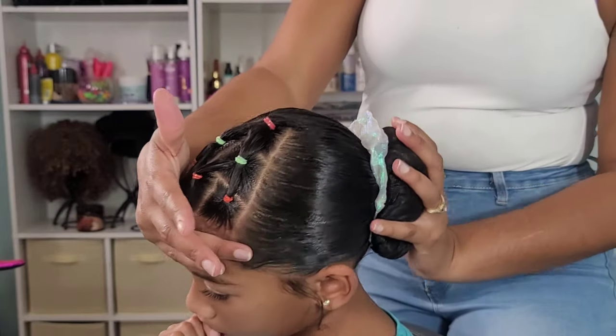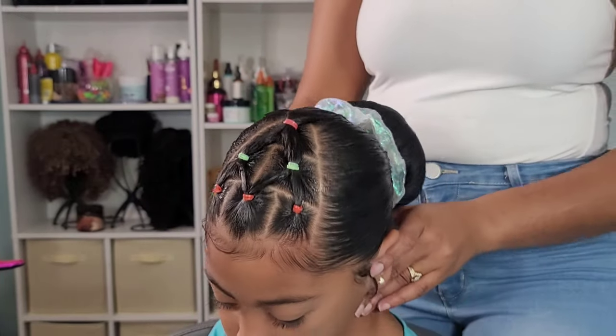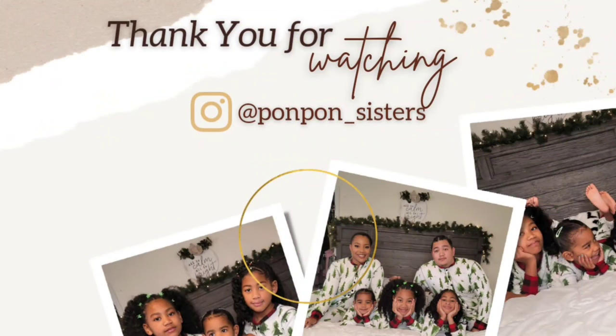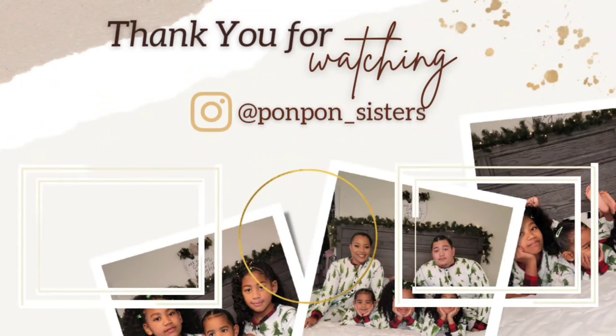Well, thank you guys for joining us on another hair tutorial for cute kids — simple and easy holiday hair. We appreciate y'all. We will see y'all on another tutorial. Be blessed and be safe.